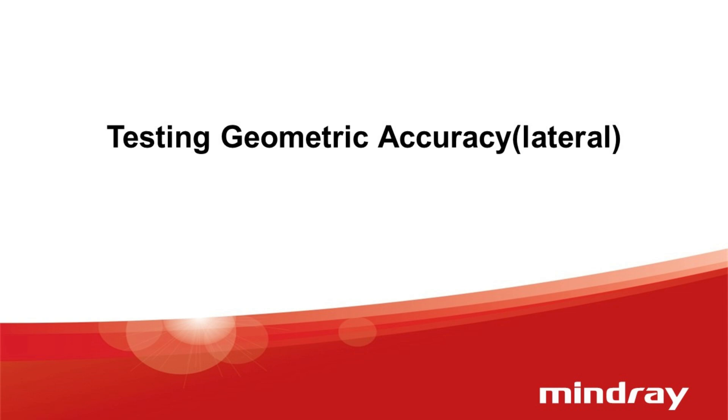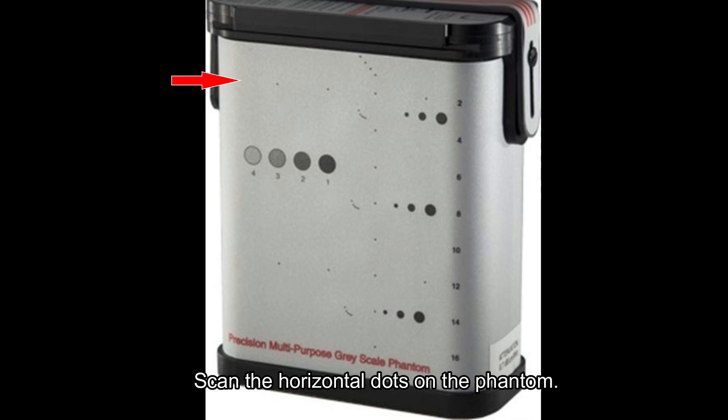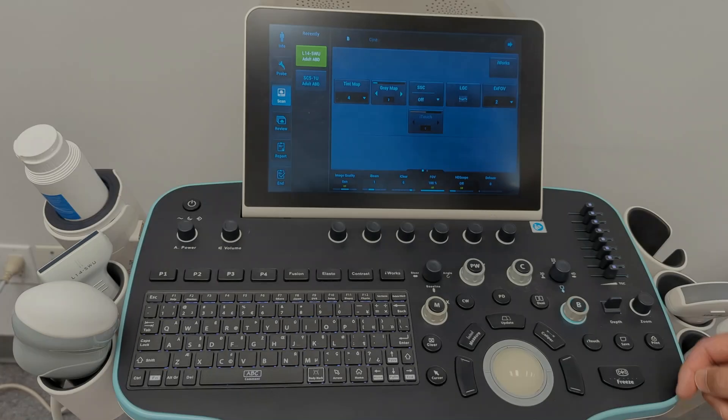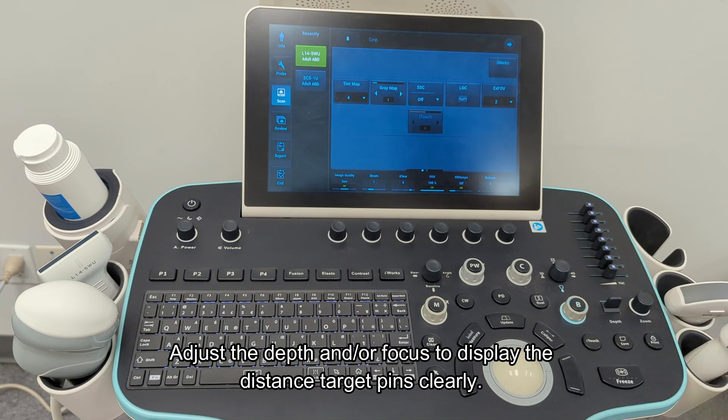Testing geometric accuracy: lateral. Scan the horizontal dots on the phantom. The lateral targets on the Gamix 403GS-LE are 30 millimeters apart. Adjust the depth and/or focus to display the distant target pins clearly.